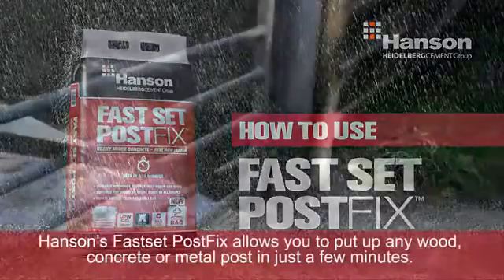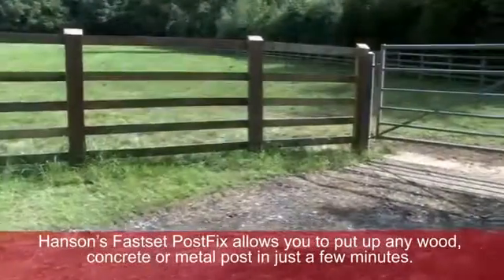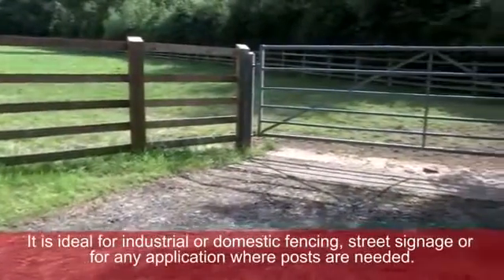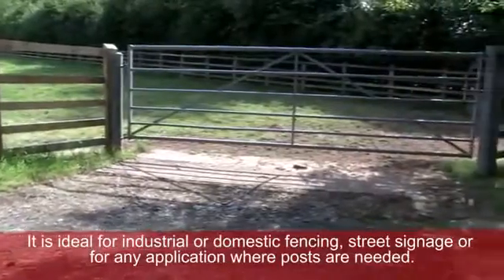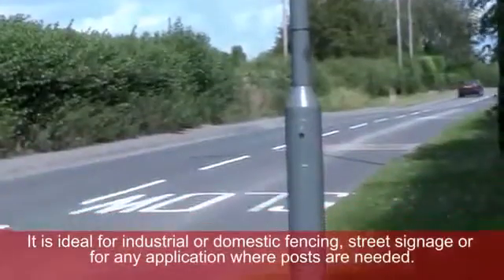Hansen's FastSet PostFix allows you to put up any wood, concrete or metal post in just a few minutes. It is ideal for industrial or domestic fencing, street signage or for any application where posts are needed.